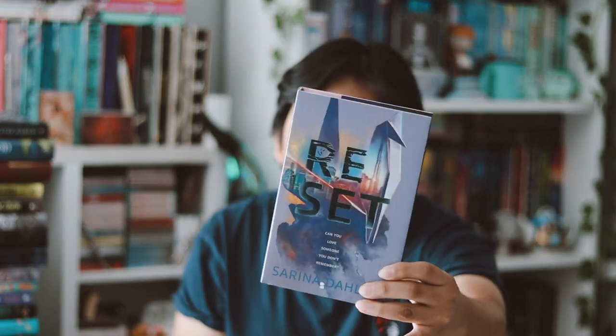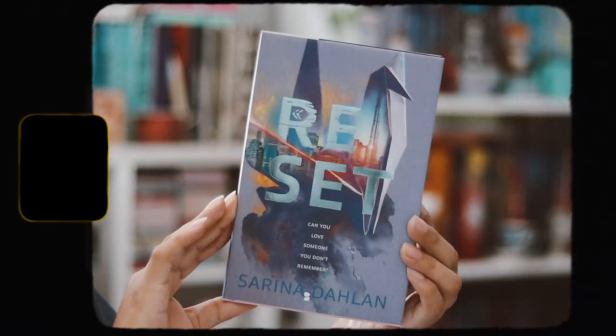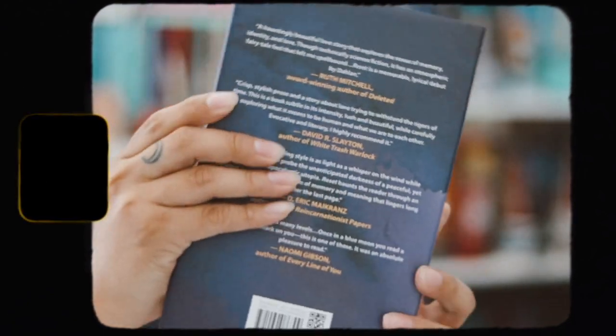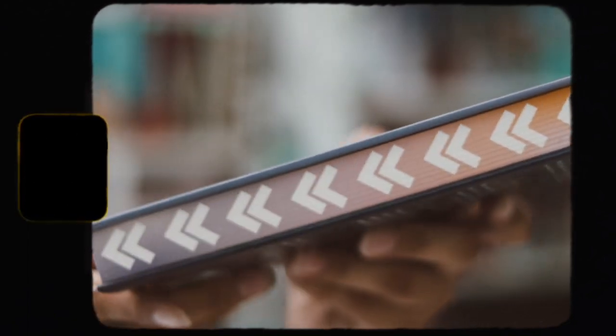Now here is 'Reset.' I think I actually like this one more — the purple and peach-orange color scheme is really pretty. There's the cover with silver foiling, the spine and back, and the sprayed edges on all three sides with arrows facing down on a gradient from orange to purple. It just looks so pretty.